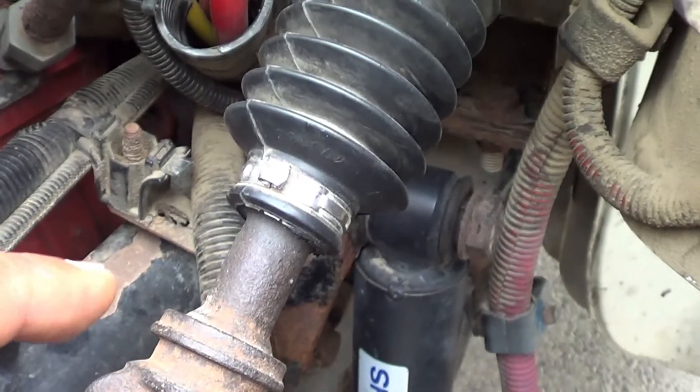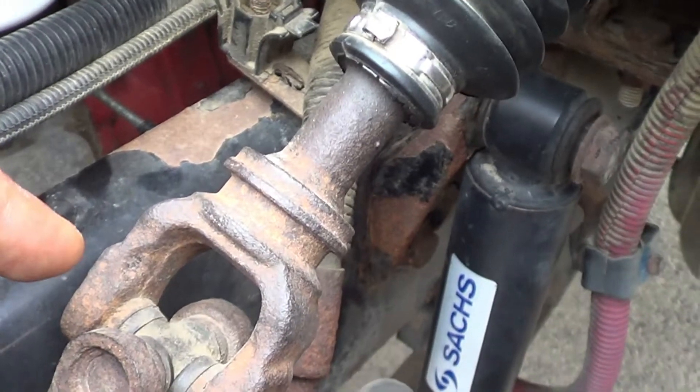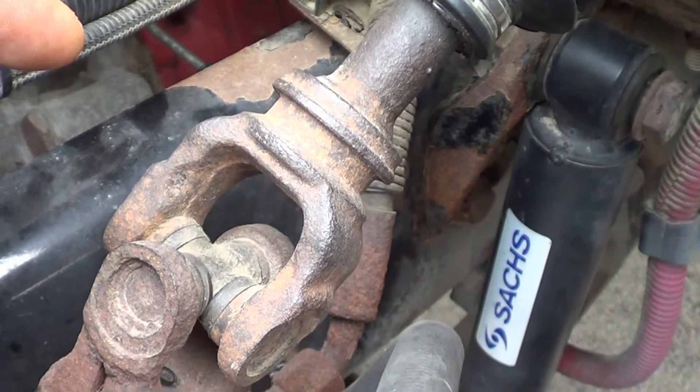I'm going to inspect all the hoses on this side of the vehicle. I'm going to make sure there are no abrasions, bulges, cuts, or leaks, and they're securely mounted, no missing hardware. I'm going to inspect all the wires on this side of the vehicle — I'm going to make sure they're properly routed, no exposed wire, no frayed wire, securely mounted, no missing hardware.